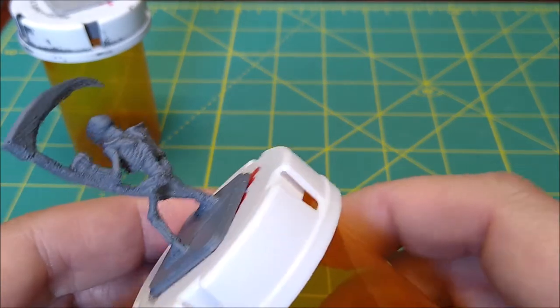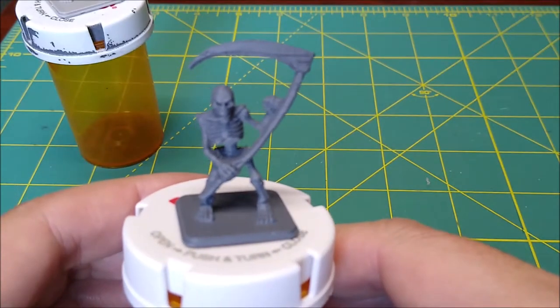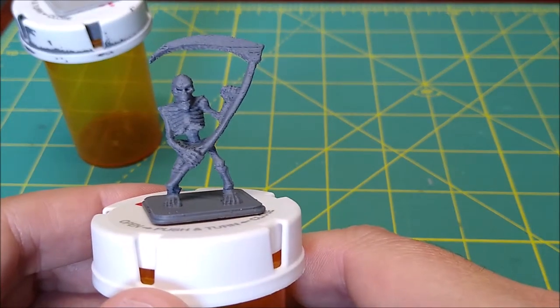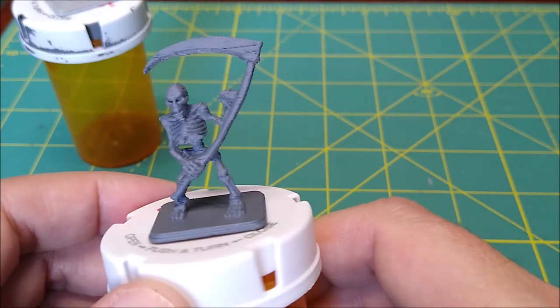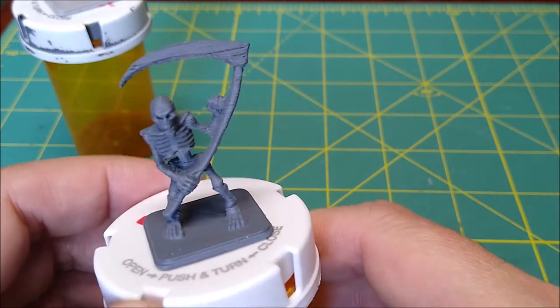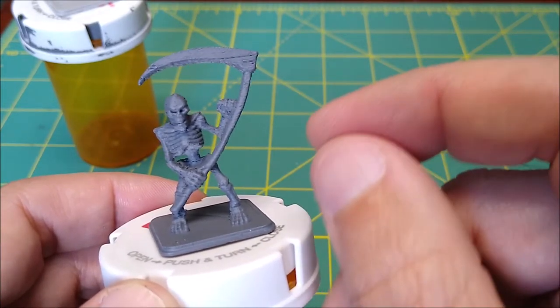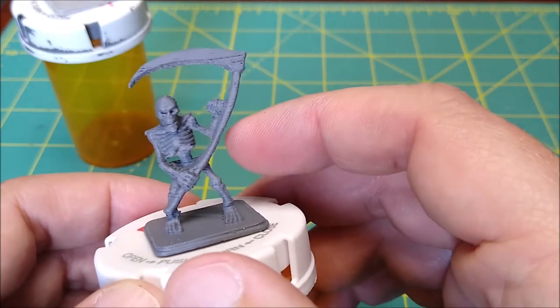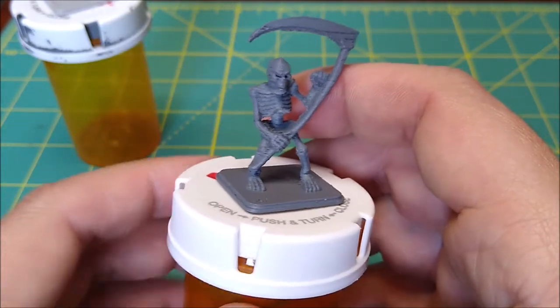It'll be real forgiving when we put paint on it. Plus, the skeleton's perfect for this because he can look kind of decayed and cruddy and gross, and that'll be okay. I do apologize if my camera goes in and out of focus — it's on autofocus right here because I can't constantly be doing it with my hands. This is the first time I've ever done a video like this where I'm going to be painting with the camera between me and the model.